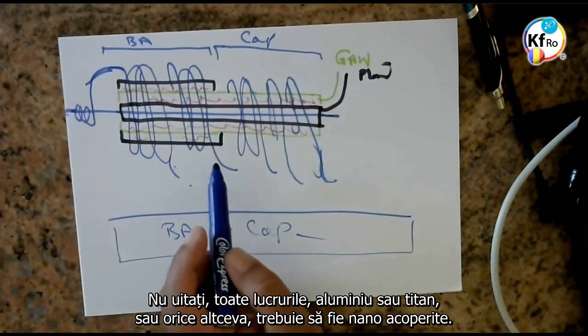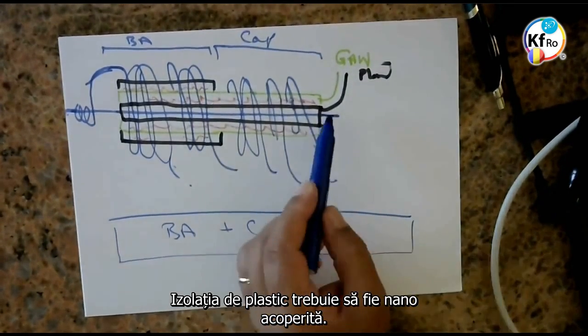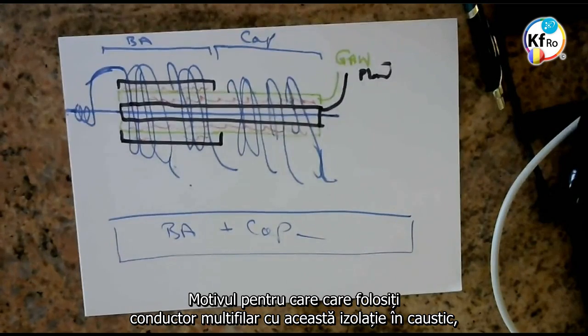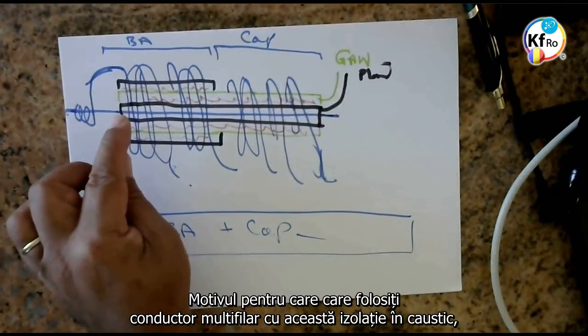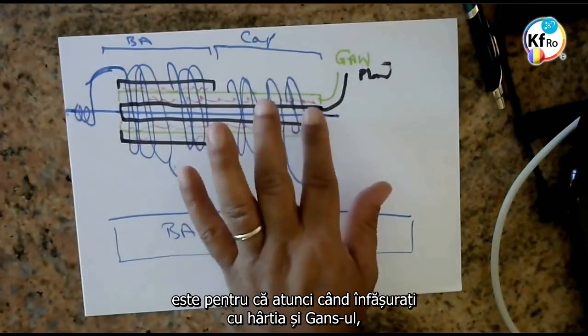Don't forget, all your things — aluminiums, or titanium, and everything else — has to be nano-coated. Your plastic jacket has to be nano-coated. It has to be put in caustic to be nano-coated. The reason you put the stranded wire with its cover into the caustic is because once you wrap it straight away with a paper and a GANS.